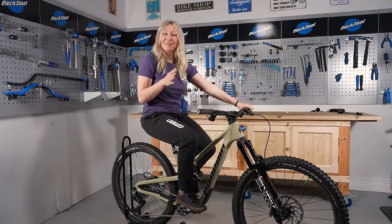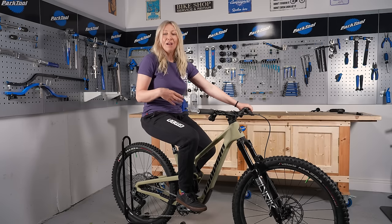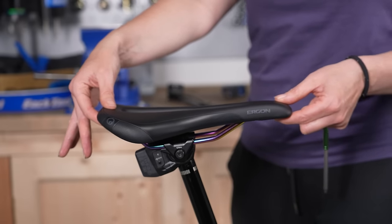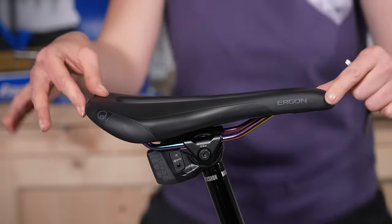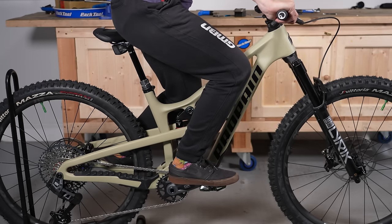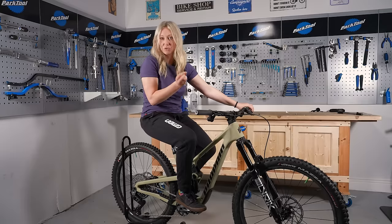Now you've set the saddle height on your bike, you can sort out the saddle position. This will mean unscrewing the saddle bolts and getting the fore and aft position sorted — which is the forwards and backwards movement — and also the tilt on the saddle. I always start with the fore and aft because that's quite important. This will make sure that you don't have too much strain on the knee and it will also give you a very efficient pedaling stroke.